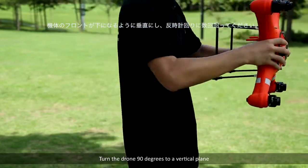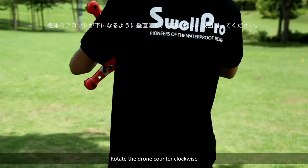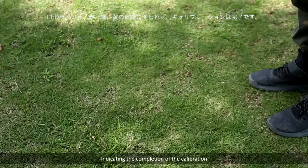Turn the drone 90 degrees to a vertical plane, with the nose pointing downward. Rotate the drone counter-clockwise until the LED changes to a blinking red-green-yellow, indicating the completion of the calibration.